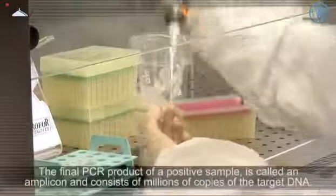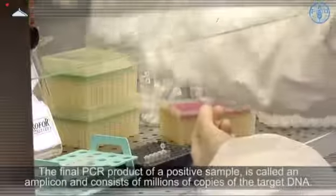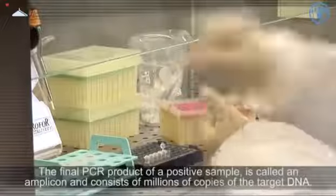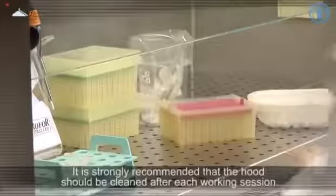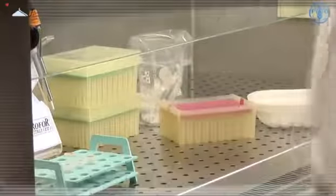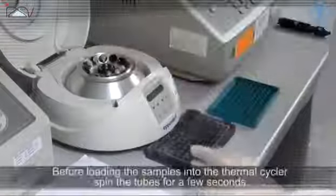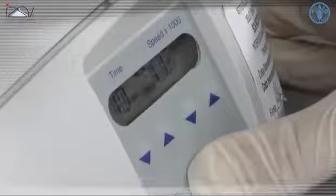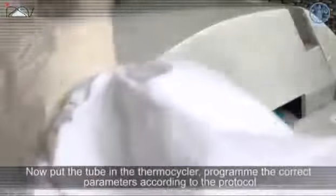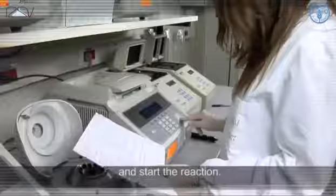The final PCR product of a positive sample is called an amplicon and consists of millions of copies of the target DNA. It is strongly recommended that the hood should be cleaned after each working session. Before loading the samples into the thermocycler, spin the tubes for a few seconds, then put the tubes in the thermocycler, program the correct parameters according to the protocol, and start the reaction.